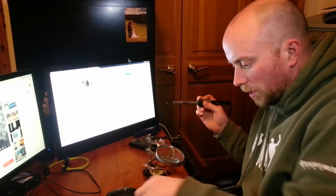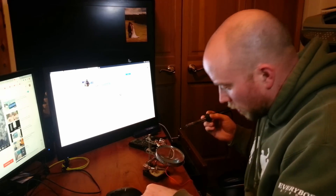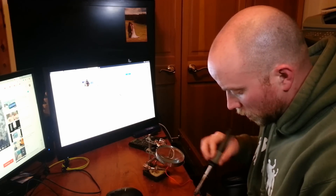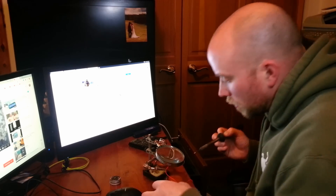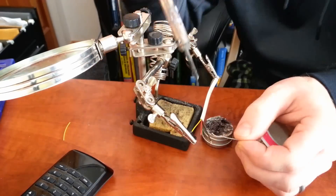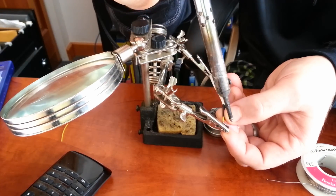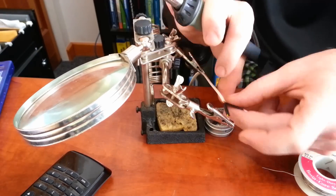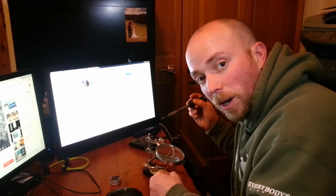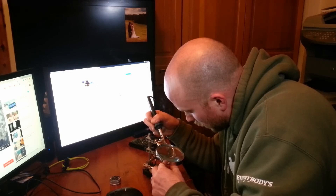I'm going to be soldering some really small pins right onto the end of these wires to make it easier. I'm actually going to use some flux to clean out the soldering iron. I am not the world's foremost soldering expert, so sorry to all of you out there who are — I'm doing you a disservice. But I'm dangerous enough to get the job done.